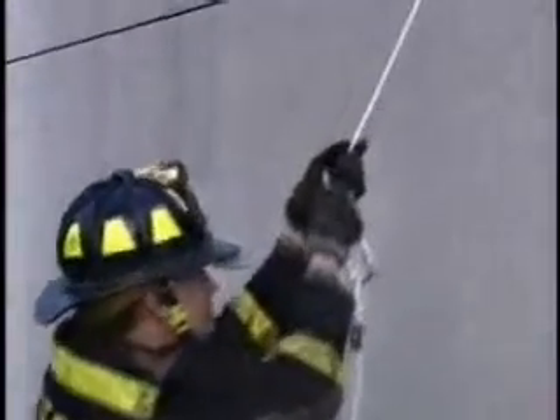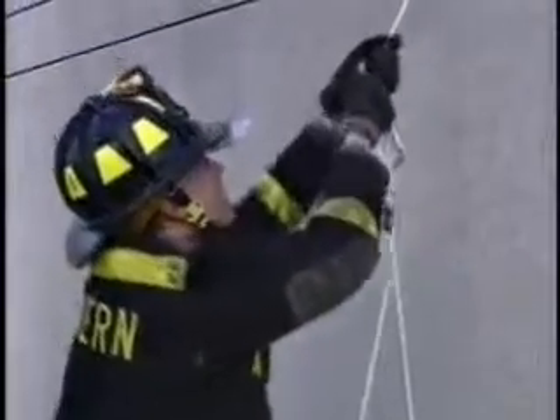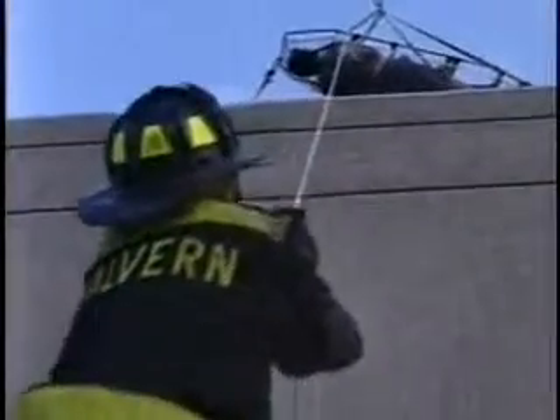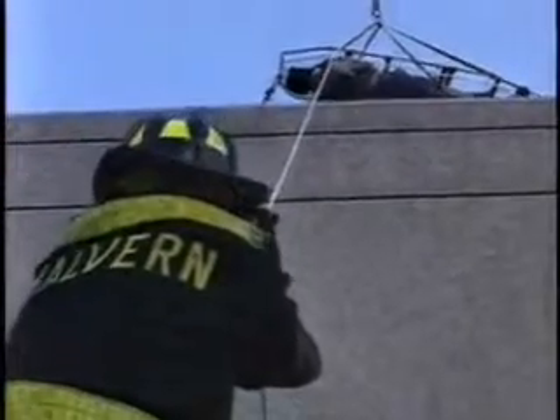Here's Matt lifting again. Notice he's pulling with both hands and he holds under the rope to hold tension on it. Then he lifts. The Stokes has a bridle with four straps.